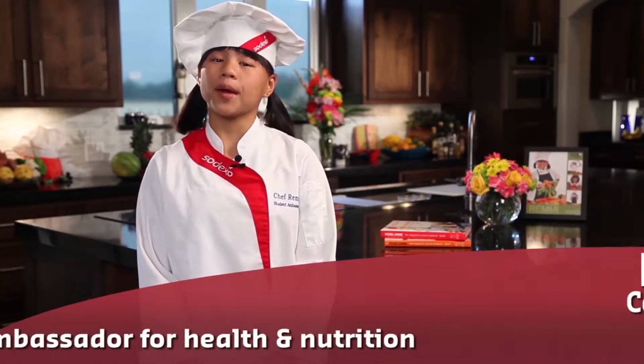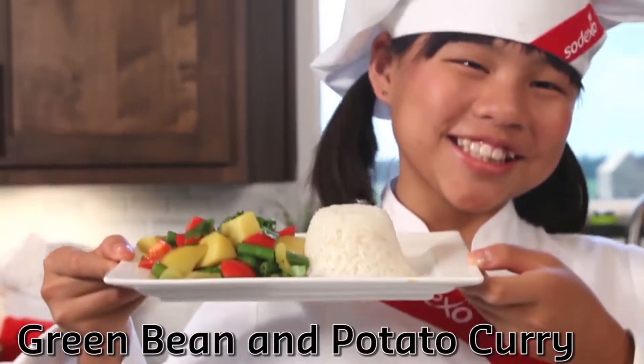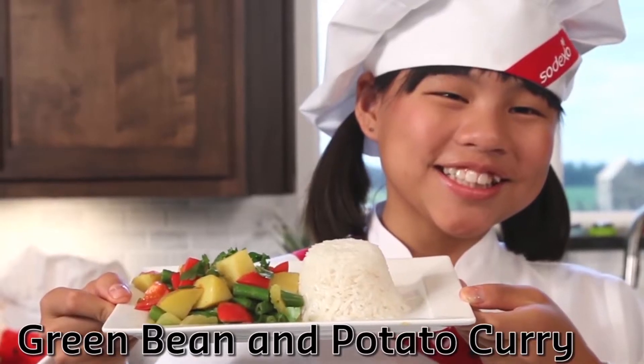Today at Cook Time with Remy, we're gonna prep and cook one of my favorite dishes called green bean and potato curry. First things first, the number one rule on Cook Time with Remy is that you always...